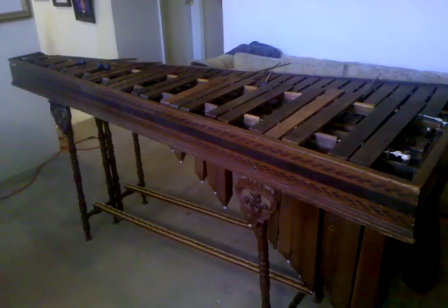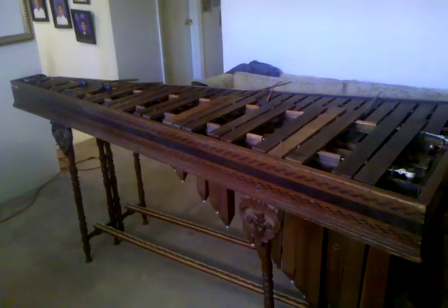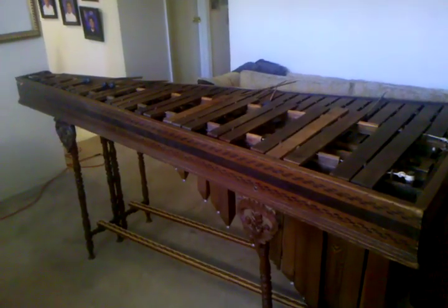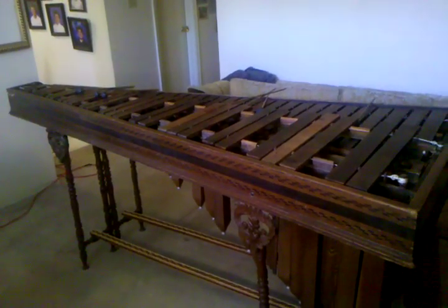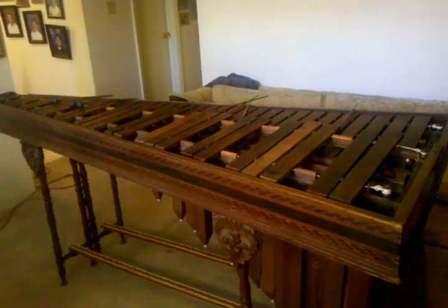Once I got this finished and put the pig intestine on the resonators, it's just a wonderful marimba. It sounds so beautiful. You barely have to hit the marimba to get the buzzing going, and the resonators — everything about it is just a masterpiece.